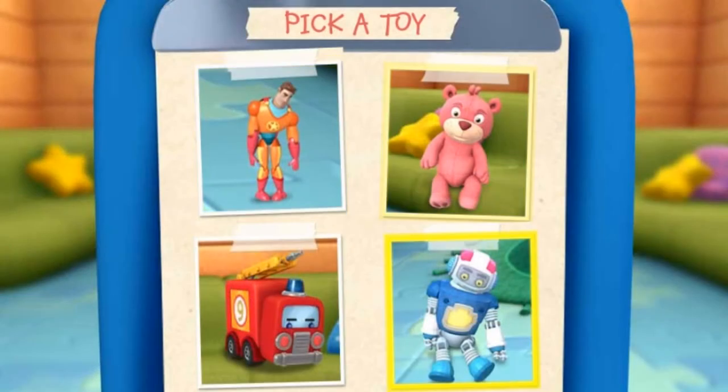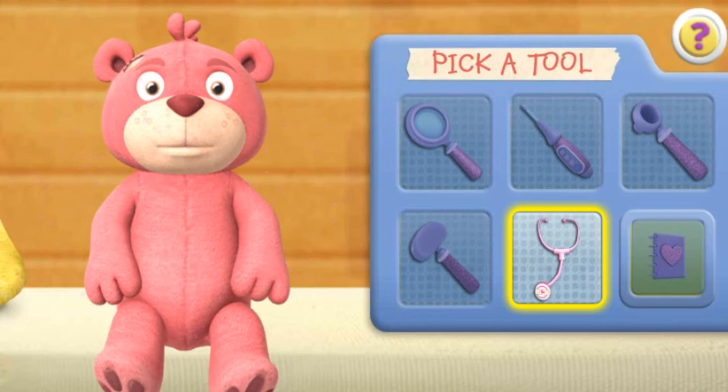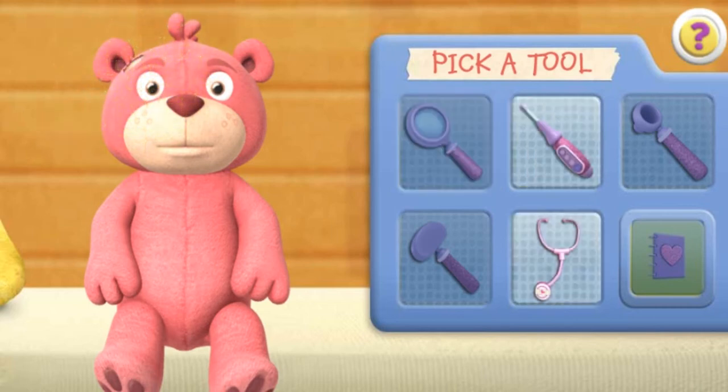Click on a toy to choose your next patient. Use the stethoscope to make the toy come to life. Good job! You're a great toy doctor. Click the next doctor tool. Magnifying glass. You found Teddy's rip.